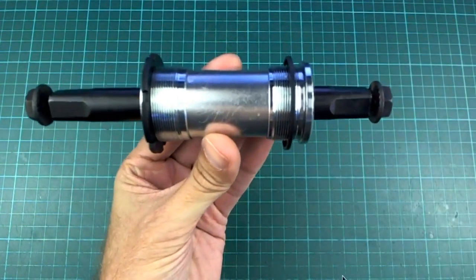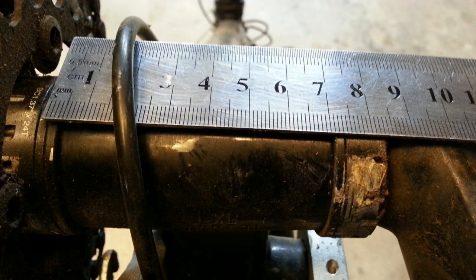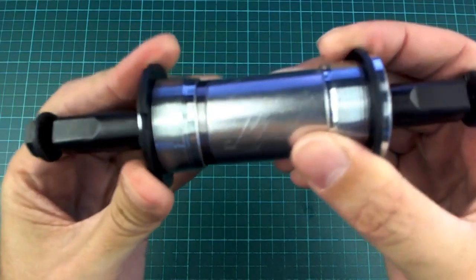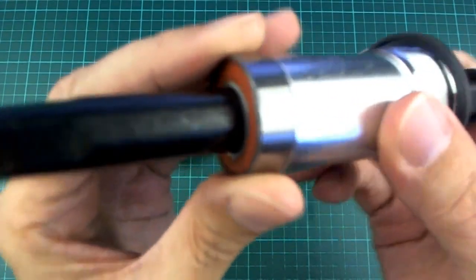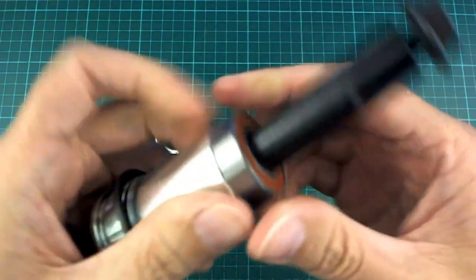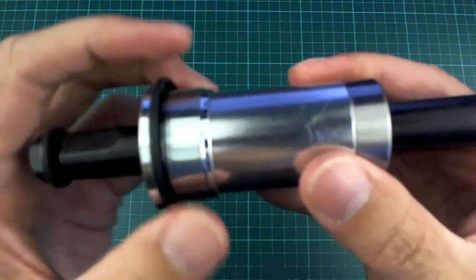This bottom bracket is stated to fit a 68mm to 73mm bottom bracket, and the one on my bike is just on 73mm. The edges I've marked in the photo are the edges of the actual frame - the other pieces are some sort of spacers. But 73mm is what the actual frame is. When I measure this, there are actually two sections to it: a big bearing in the middle, and this piece is going to turn inside that bearing. This one seems to be stuck and doesn't move.